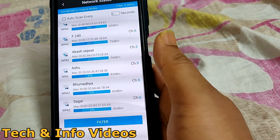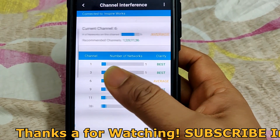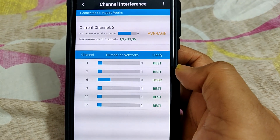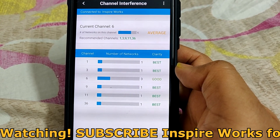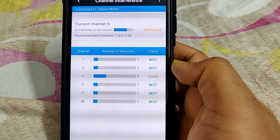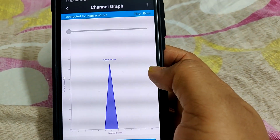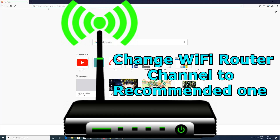We have now identified the issue. Moving to the next section of the app, it gives me the channel interference details. It clearly shows that my current Wi-Fi channel signal strength is average because many other devices are using the same channel. Below that, it gives me the recommended channels I can switch to, along with a list showing the number of networks on each channel and the clarity of each one. To fix the connectivity and speed problem, I need to change my Wi-Fi router's channel.